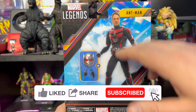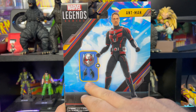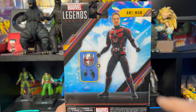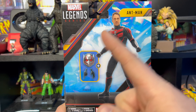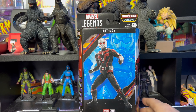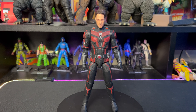On the back we have a picture of the figure not wearing his helmet. For accessories we have a helmet and two hands — in the package he comes with two fisted hands, and for his extra hands he comes with an open one and one pointing finger. That's pretty much all there is to say about the packaging.